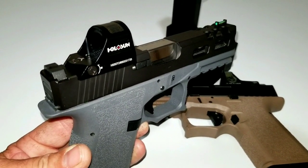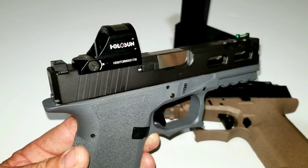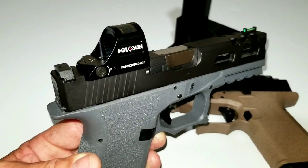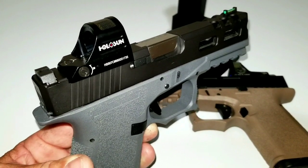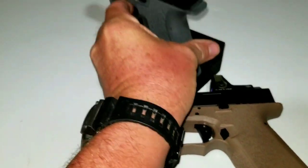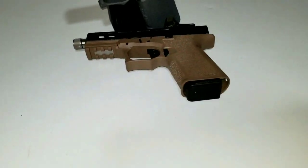I think you're going to start seeing some prices come down on the red ones like this since Palmetto State — I got this for under $216, which was a ridiculous price, not a bad deal at all. Now they've got the green one coming out, the amber one coming out, and the titanium which 17 has got.